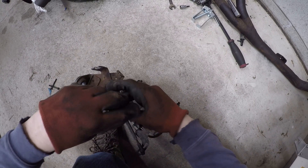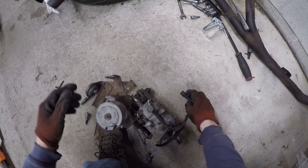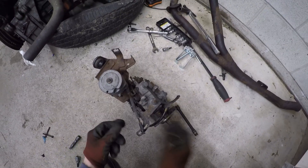I'm just taking that big old barrel off the top. It basically just has linkages that go to all sorts of stuff — things like idle control, the cruise control, the throttle. It's got like three total inputs which I won't need, so off it comes.